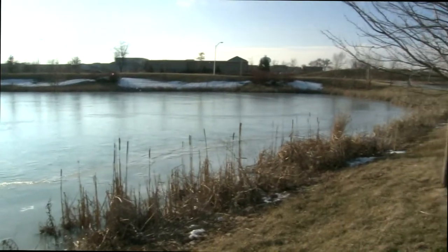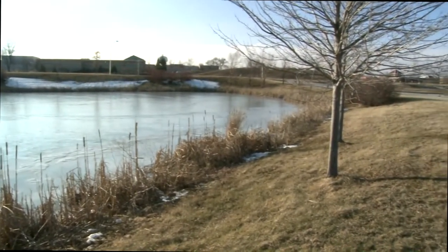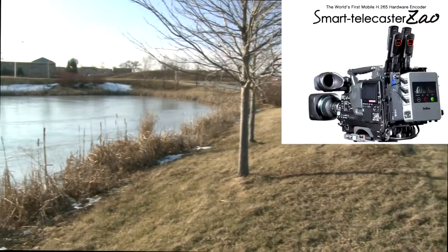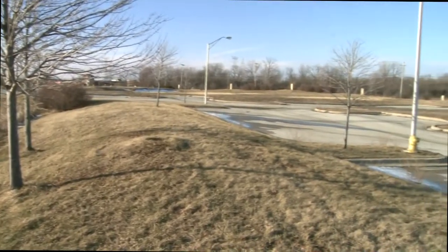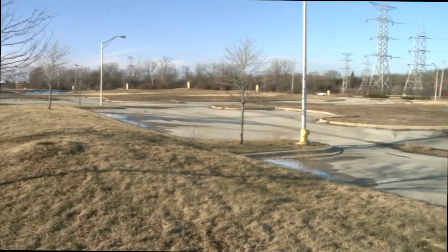Hi, this is Brian at Midwest Digital Corp, and today we are showing you the Solitan Zao. It's the world's first H.265 streaming encoder.